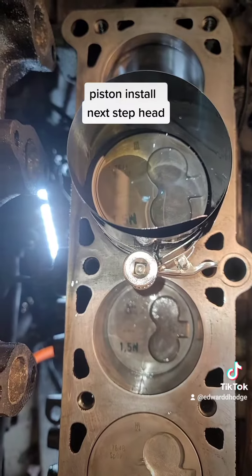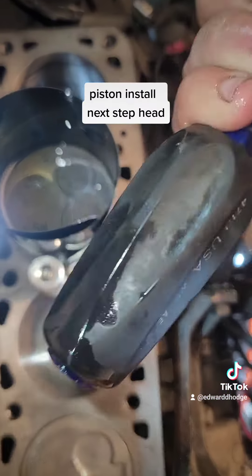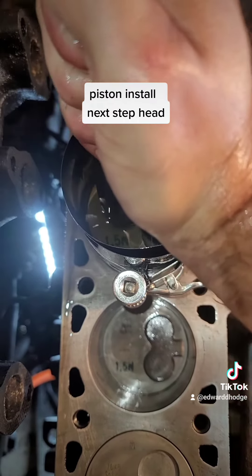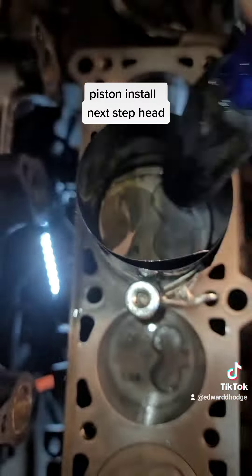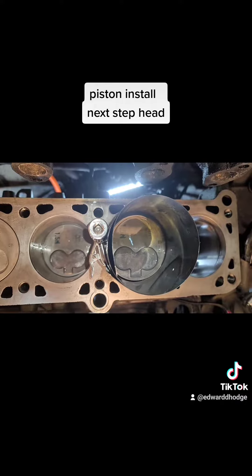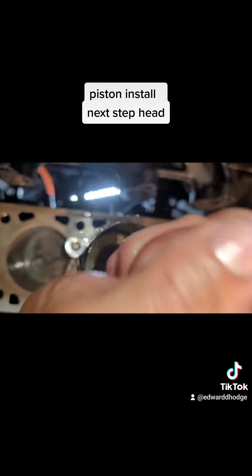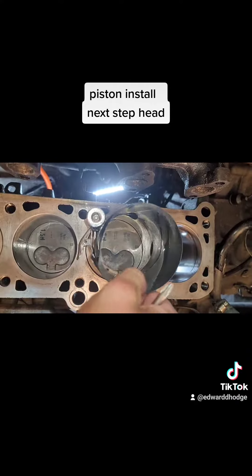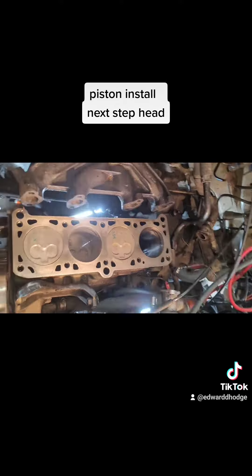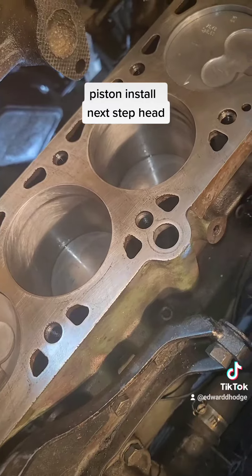You can use a screwdriver or a rubber hand to just push it down. We've got the ring compressor. There you go — she's in! One more to go. All four pistons in.